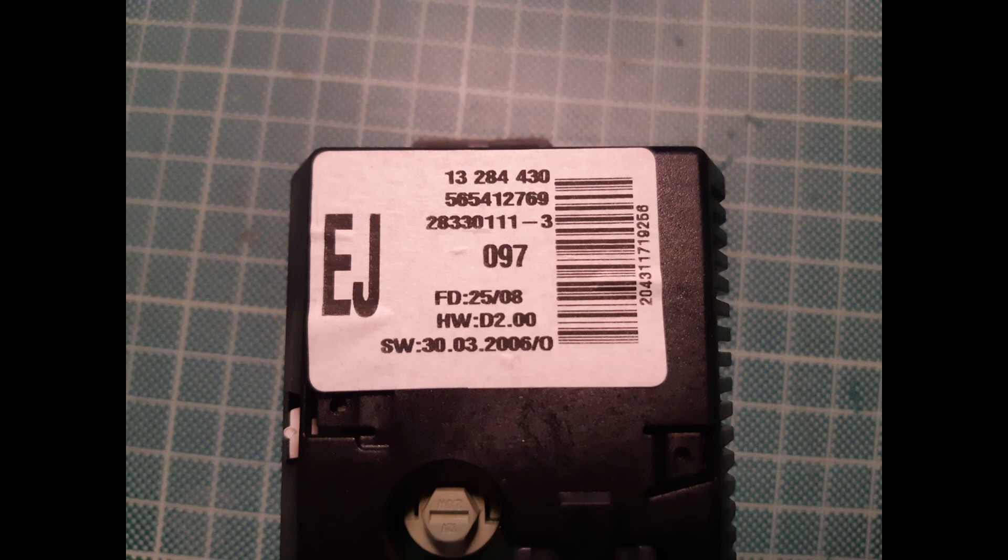This is the part number of the screen I am repairing, but this screen was fitted in numerous models of Opel, so this will be a generic video on how to repair these screens.